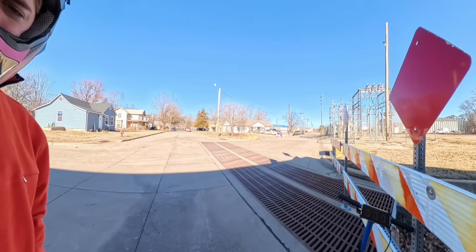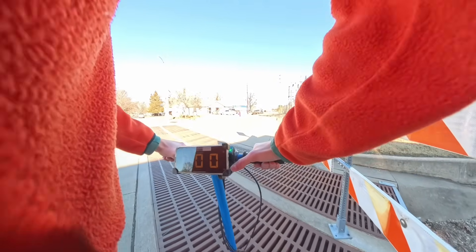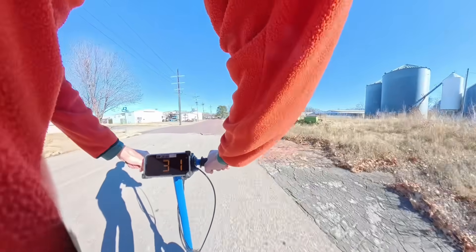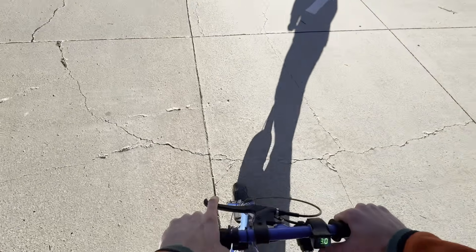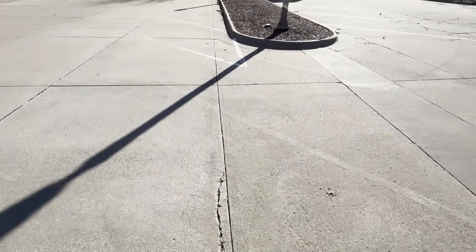Gotta do a top speed run right away while I have a full battery. I'm going to try it on the 360 cam — I don't know how this is going to work, I guess I'll just stick it in my pocket. Let me try some circle wheelies. I tried to do them with the selfie stick right here but it was just in the way, so it wasn't going to work. Oh, that was close.